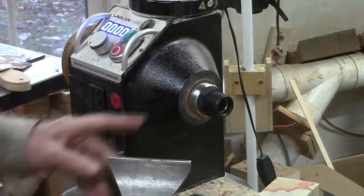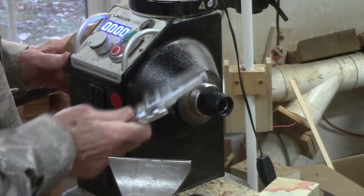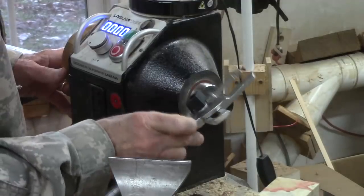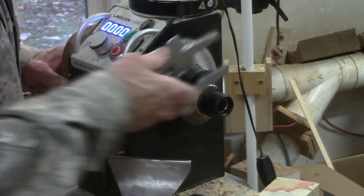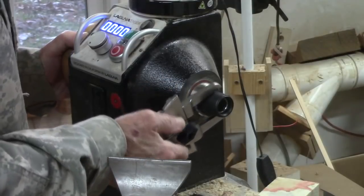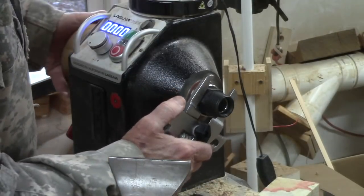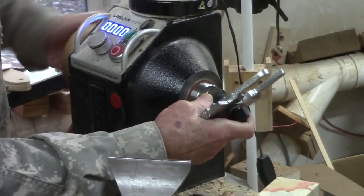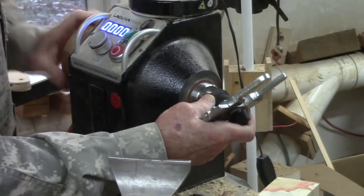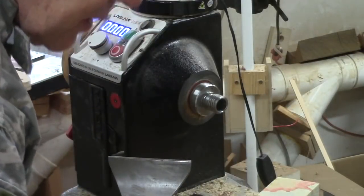If you've been watching my videos for a while you've probably seen this tip before. Anytime I have a chuck or spindle adapter that gets stuck, I use this plumbing spud wrench, also called a slip and lock nut wrench. It's not a great wrench, but it works very well for loosening a variety of sizes, and it's fairly flat, so it's easy to slip in a drawer.